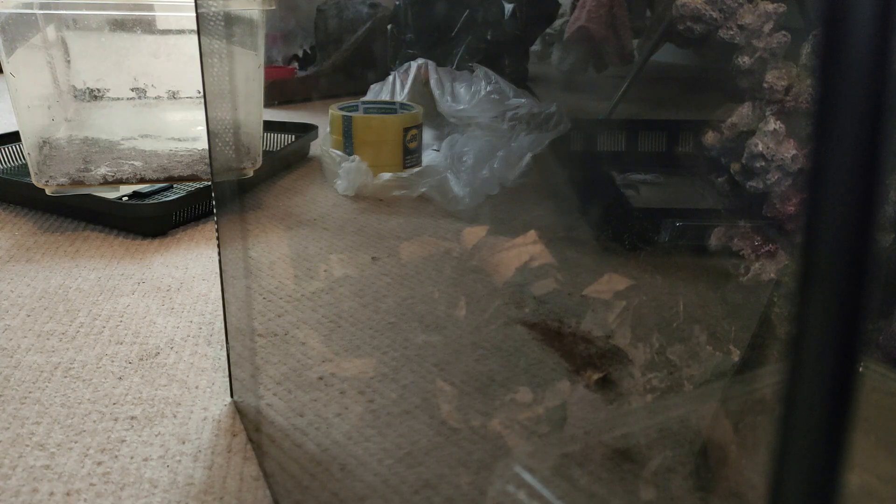Cut the leaf litter up — doesn't matter what size, just cut it up. The scorpion will trample all over it anyway. Put the scorpion in — take the lid off slowly, and there we go! Look at that — awesome another re-house!